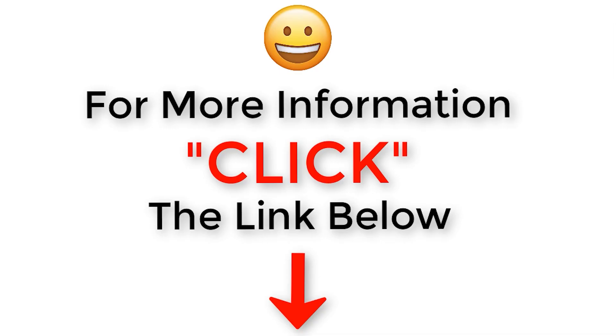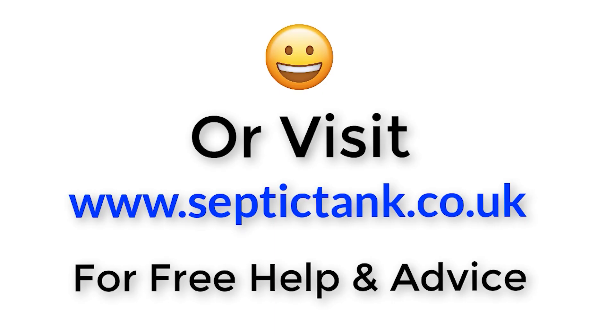Thank you for watching. For more free videos go to septictank.co.uk, or search 'Septic Tank TV' on Google to find my channel. If you subscribe, you'll be in with a chance to win a free septic tank and soak away kit. Take care, stay safe, and for more information click the link below or visit septictank.co.uk for free help and advice.